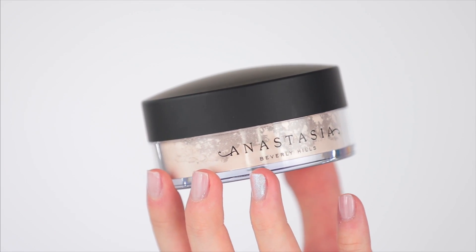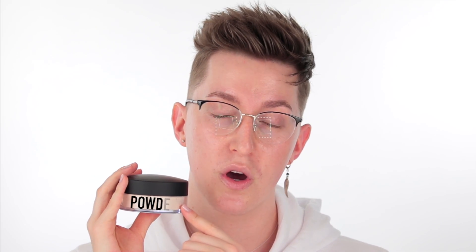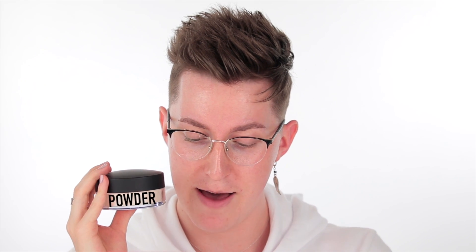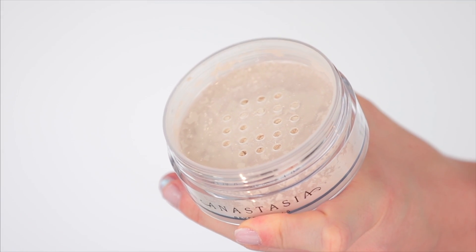The top has a nice matte texture. However, I am missing one thing — the only thing missing from this powder container is a sifter. I like to have one especially while I travel. And looking inside, there's powder already coming out even though I've hardly moved this. So that's the breakdown between both products.